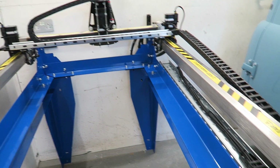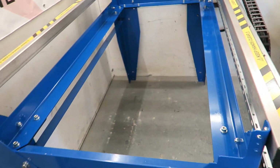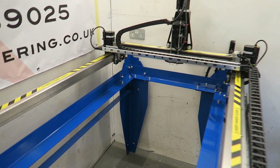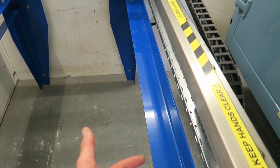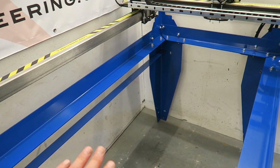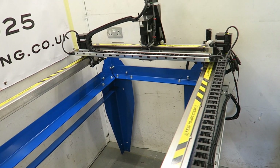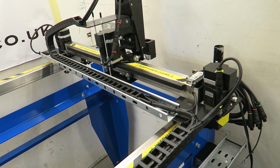I think this is mostly down to the four millimeter frame it's made out of, which is braced. This model is the 4x2 model so it will take a 4 foot by 2 foot sheet on the bed. There'll be a water tray under here which catches the sparks from the plasma cutter, and the steel sits above that and then it cuts any shape you want.